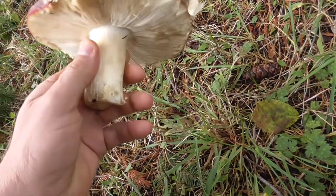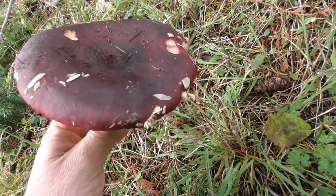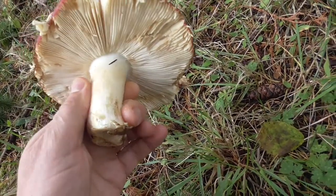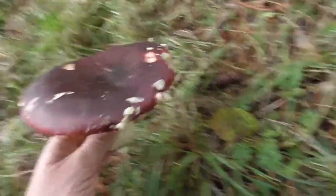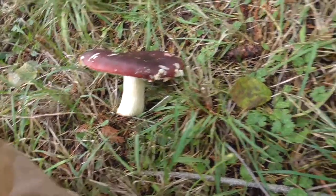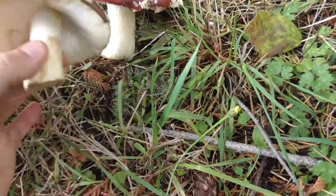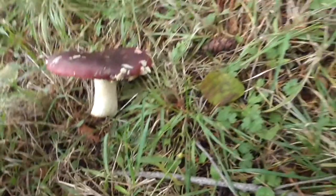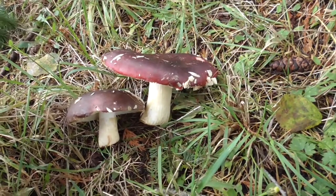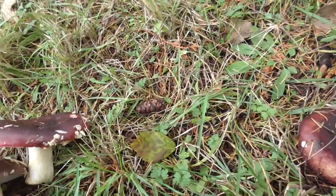This was being sold at the market — it's called a shrimp Russula, or a crab brittle gill mushroom. That's what they look like, and now I'm comparing them to what I have in my yard. Here's another one I got from the market.